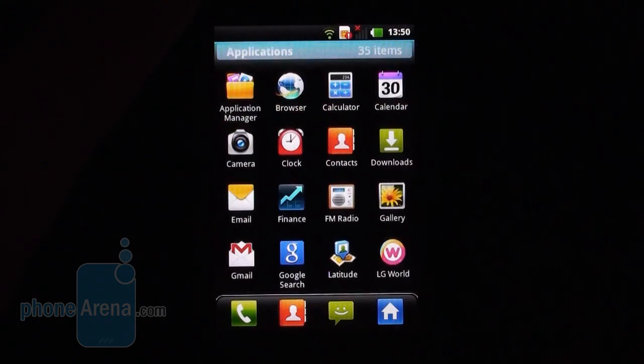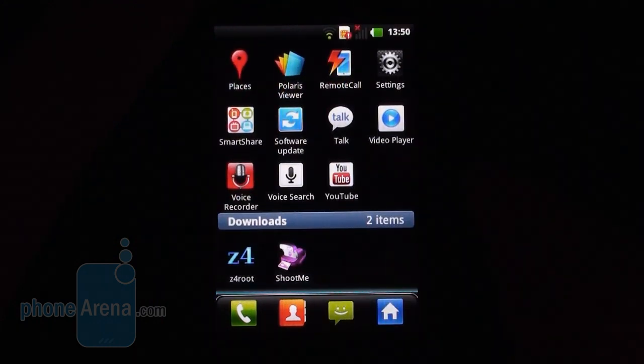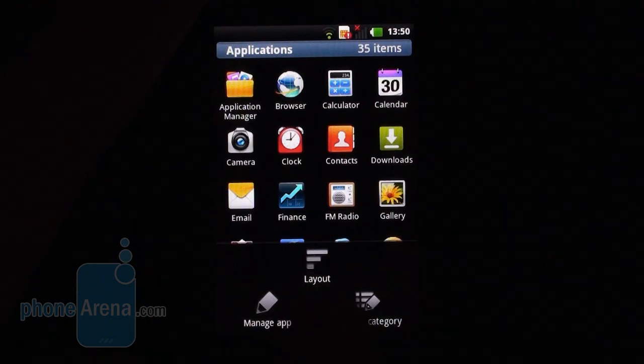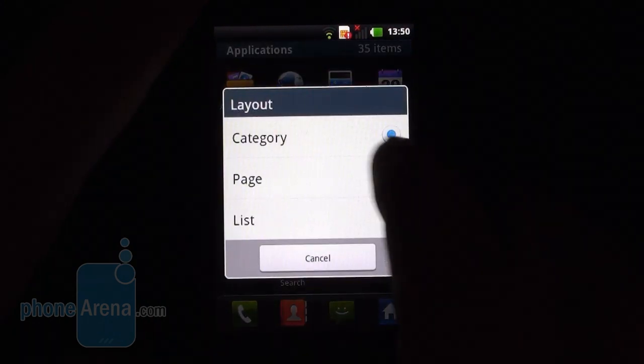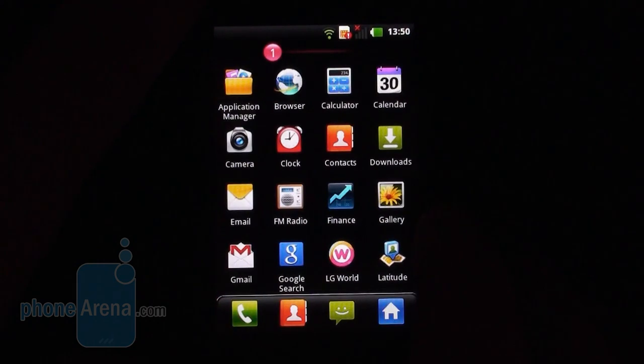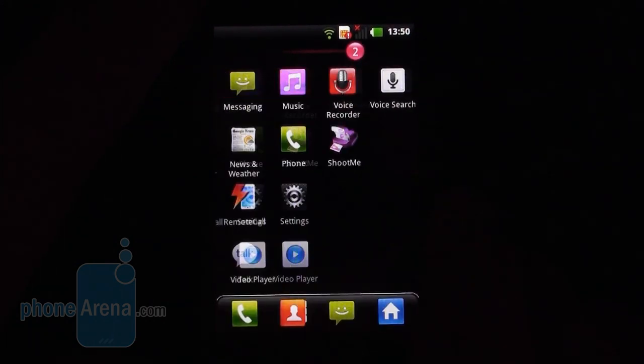The main menu is scrollable downwards with an app category separator, but you can change the layout into the usual page-after-page of icon grids.